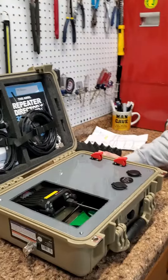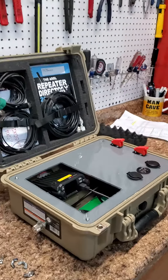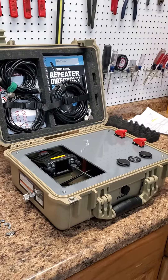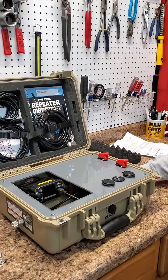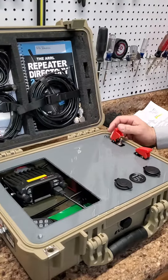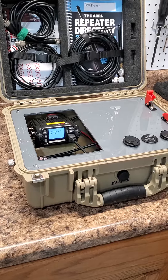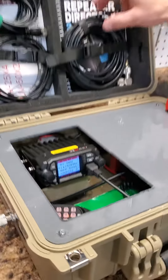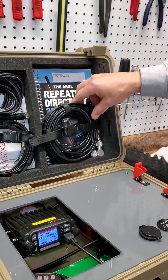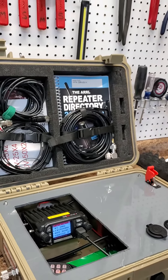So, Brian, what do you got here? What we got here is a portable radio go box, and I could use it on the fields or wherever you'd like to use it. It's hooked up to a 12-volt battery. For the radio, we got a couple roll-up antennas in here, one for GMRS and one for 2-meter 70 centimeters.